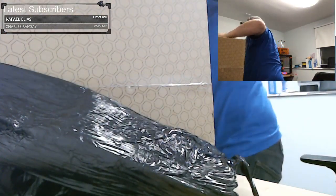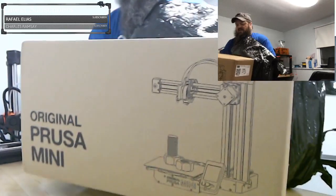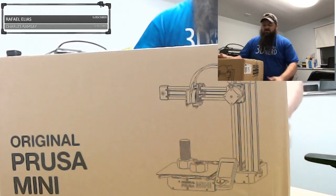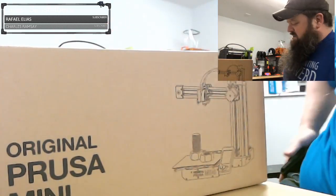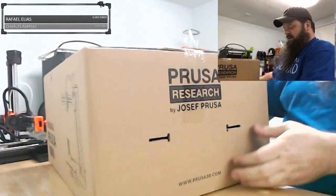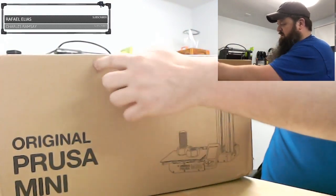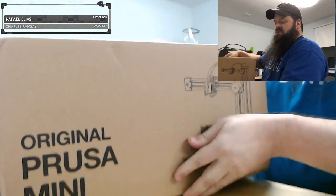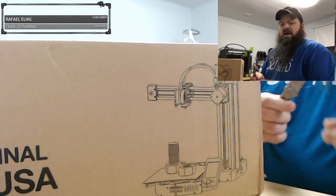One of the things I heard Prusa did was beef up the box. They sent the boxes out for independent testing and verification to make sure they survived the trip. My first Mini didn't have any real problems with the box, and this one seems okay too. There is a place up here for a handle but there is no handle. The box does feel very sturdy, though I do notice a few little dings from maybe being dropped, and I hear a little bit of rattling.